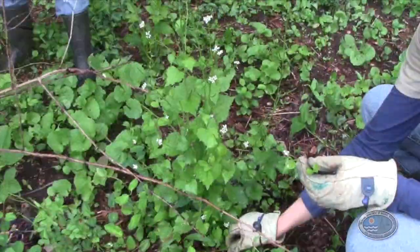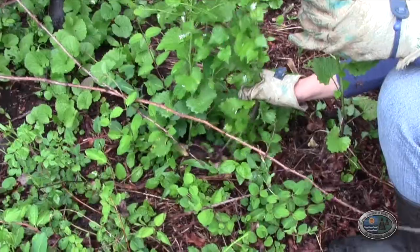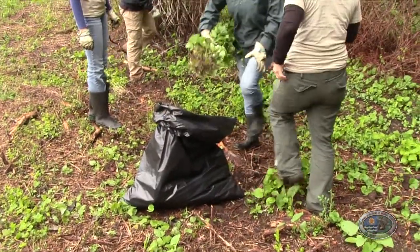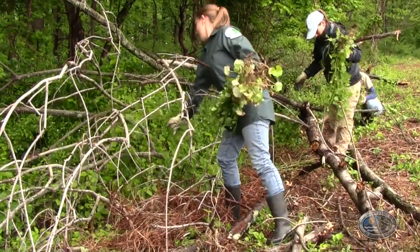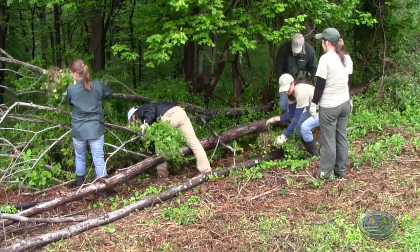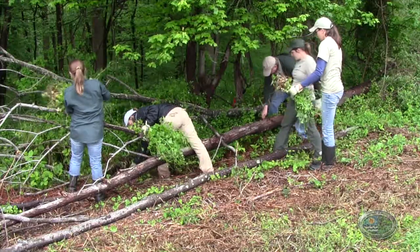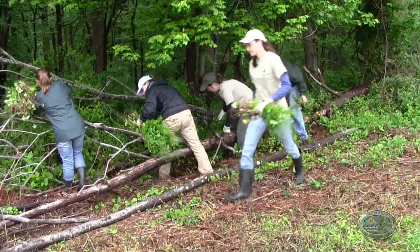There are many places, especially south of the canal, where there is no garlic mustard yet. People who live in southern New Castle County can learn this plant and keep it off their property before it even gets started. Here in White Clay Creek, we're way past that — we're basically doing triage, focusing on an older woods patch above Pleasant Hill Road, about 40 acres, as our primary area.